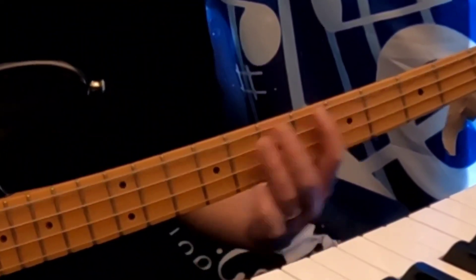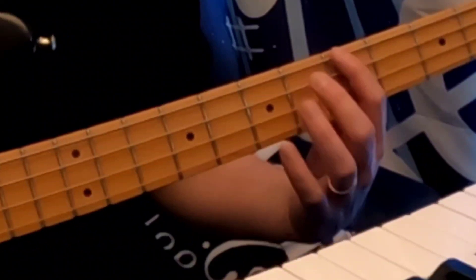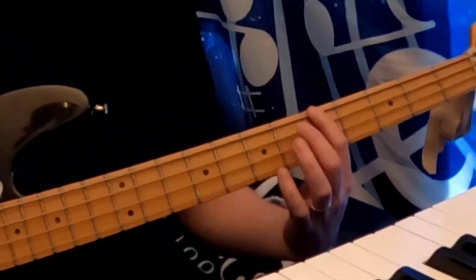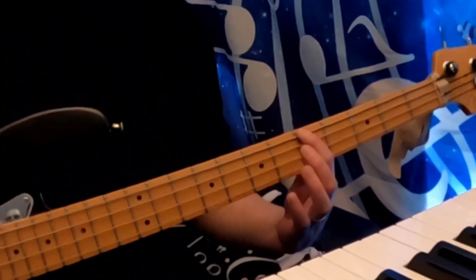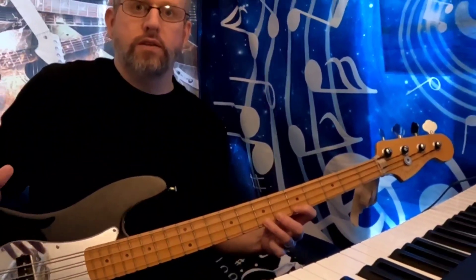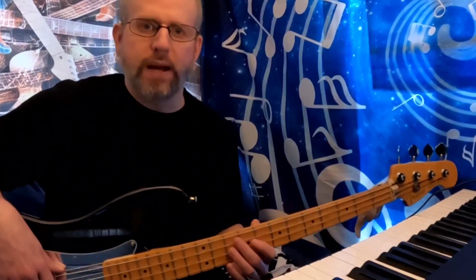There's your hammer-on. You can do this in a million different ways. I would also consider doing a triplet figure so that you're doing three consecutive frets but only picking the first, and you're hammering on those other two. That concludes the hammer-on.